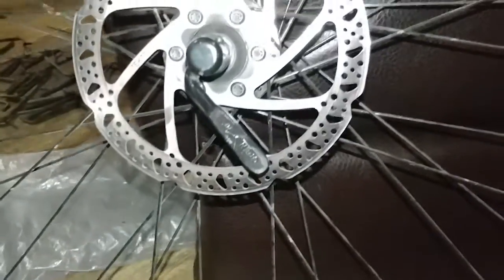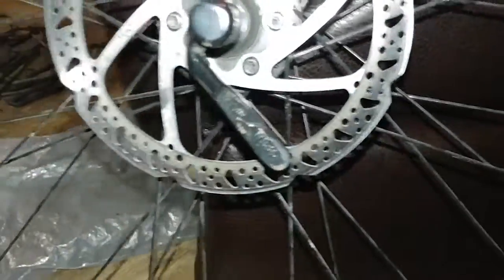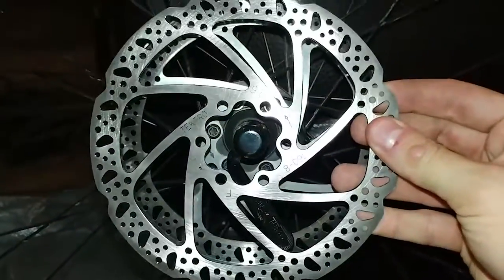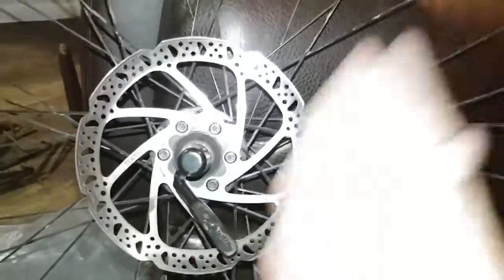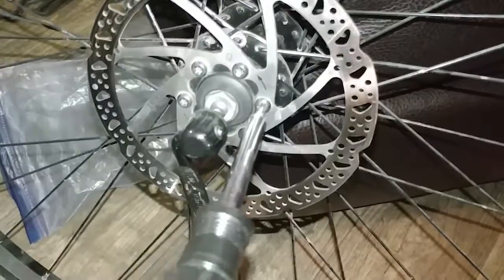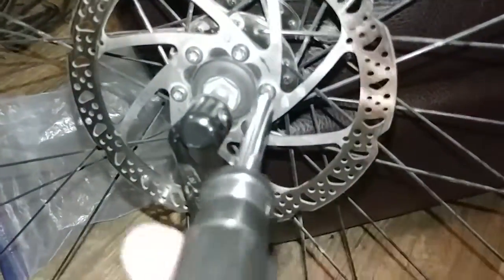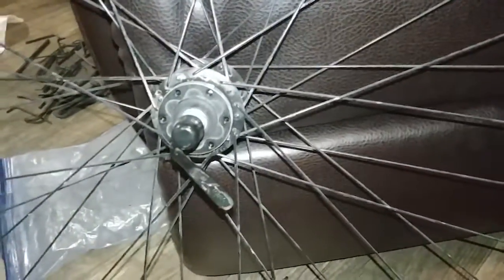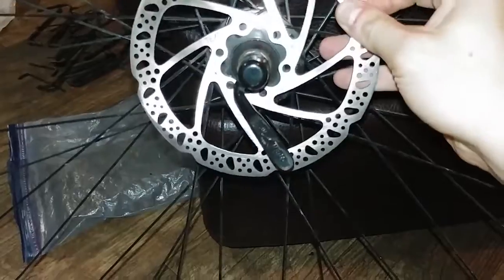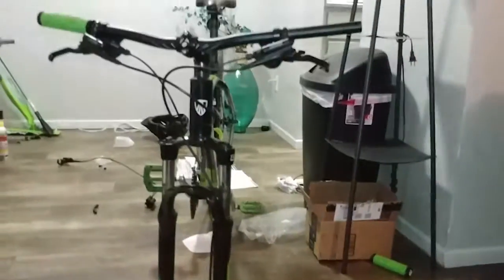This is going to be the process of changing out this rotor with the new one. You're going to want to use a T25 Torx screwdriver to take off all of these bolts. You're going to notice that there are two arrows, and that indicates direction - match up the new rotor direction with the old one. Once you get all of the bolts off, slip the old one off, then slip the new one on and line it up with the bolt holes. There are new bolts supplied in the kit, so we can use brand new ones. Make sure everything is nice and snug.